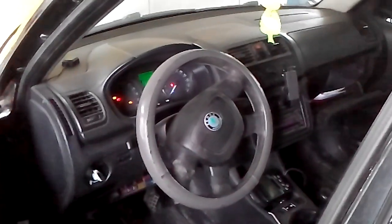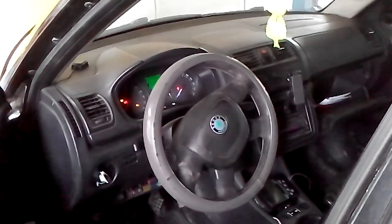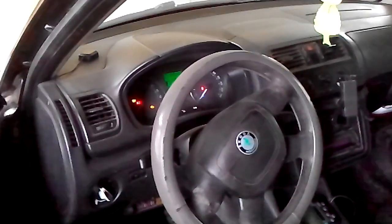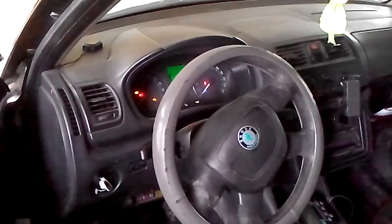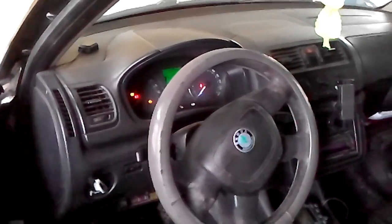Today we have a Skoda Fabia 1.6 diesel engine. I'm going to show you one problem. As you can notice, I have turned the ignition on and the glow plug lamp is illuminated. When the car is started it's the same, and also the check lamp for the engine is on.